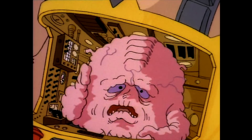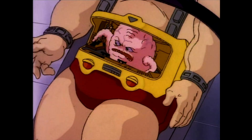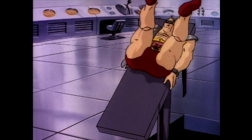What? I'm in my new body! Let's see if the molecular reconstruction circuit works! Success!